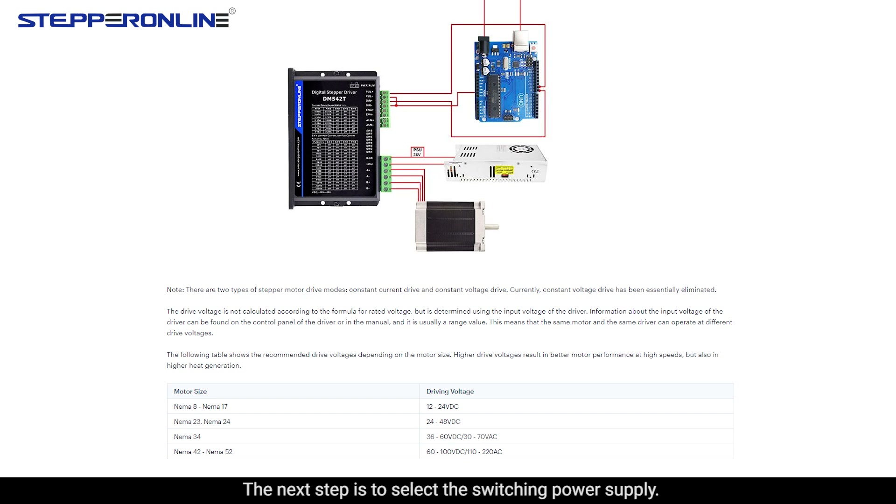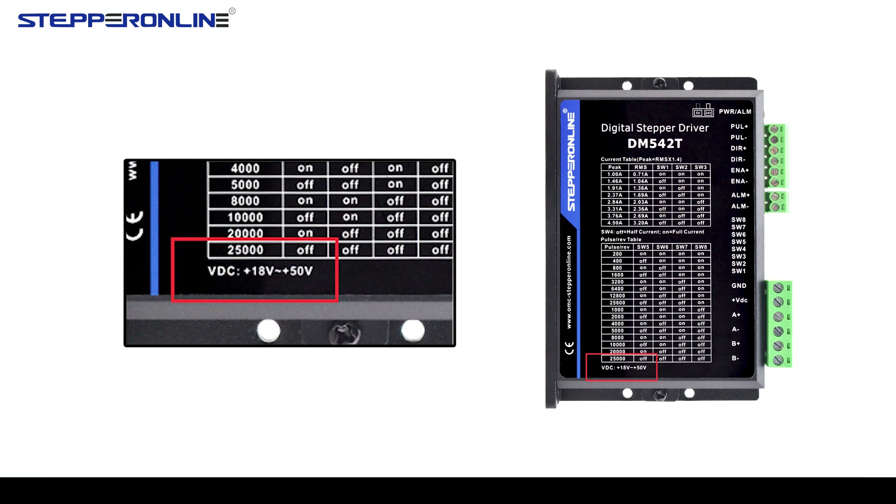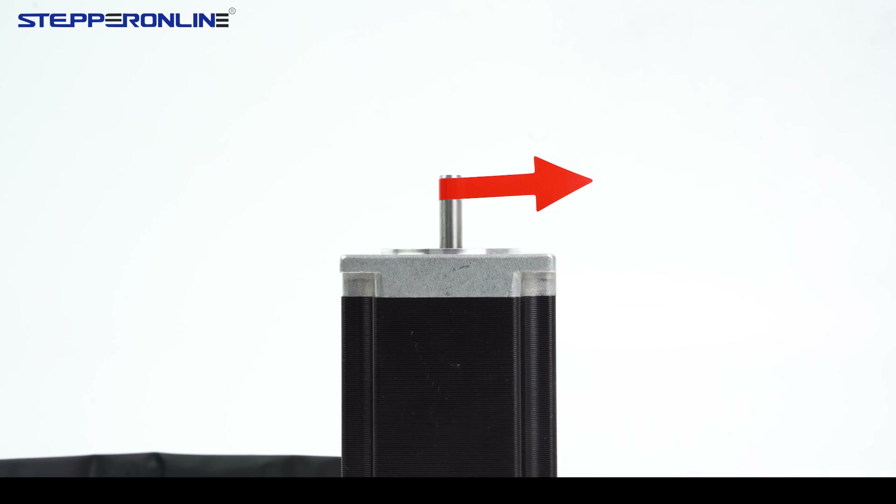The next step is to select the switching power supply. When selecting the power supply voltage, we can refer to this table. Finally, before switching on the power, please check again to make sure that all wiring is intact. Then the stepper motor will move as you want.